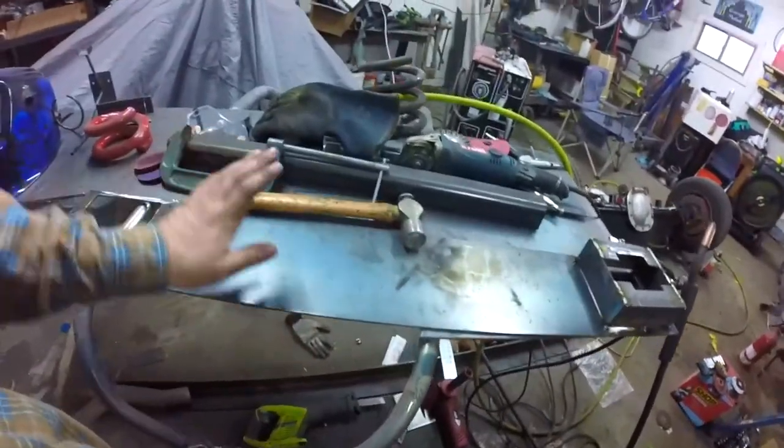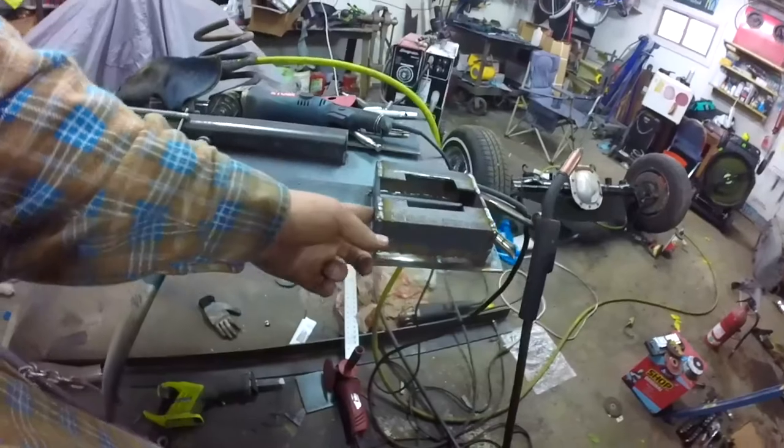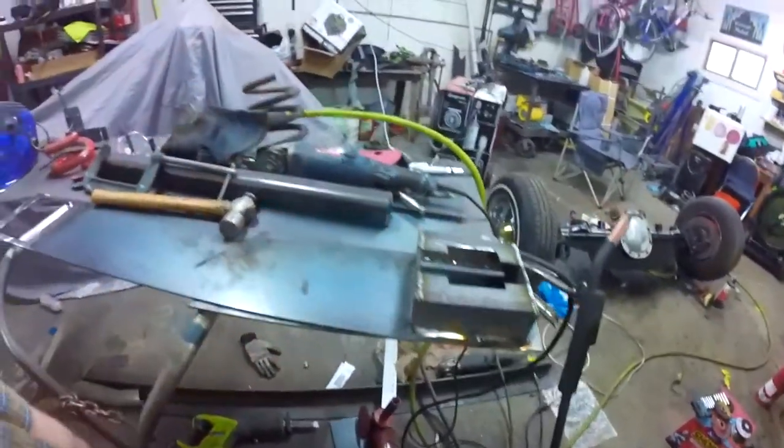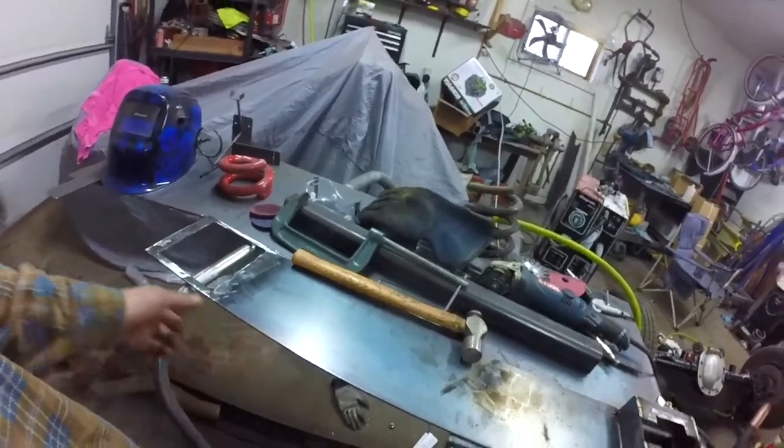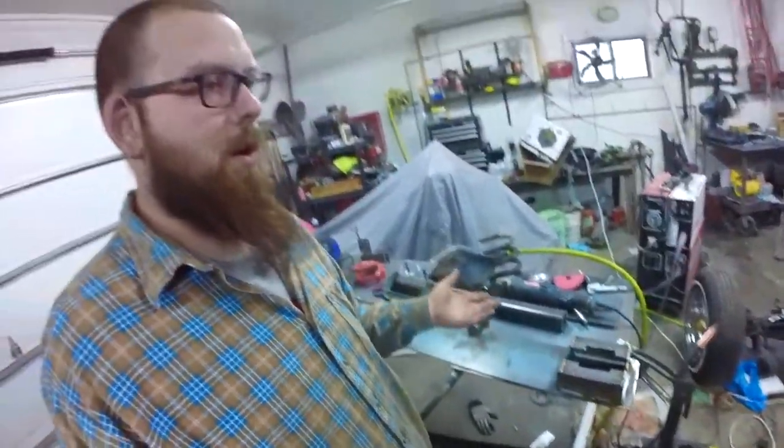I'm not going to use C-channel. I'm going to try something challenging that's probably going to break - or that's what everybody's going to tell me. I'm going to use this plate, making little pockets that the springs are going to set in from underneath. Then I'm going to reinforce the top and the sides with some pretty big angle iron - kind of going to make my own C-channel. Box this sucker in; it's going to be strong, strong enough to hold what it needs to hold.